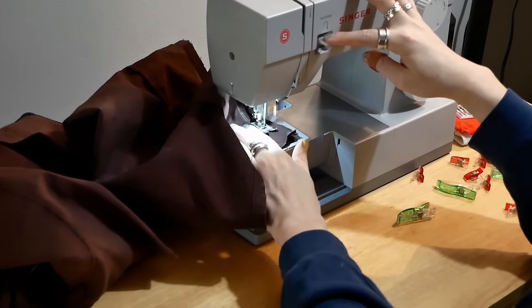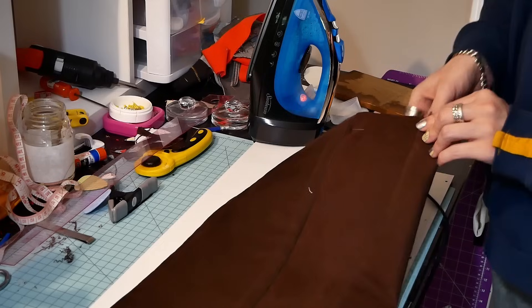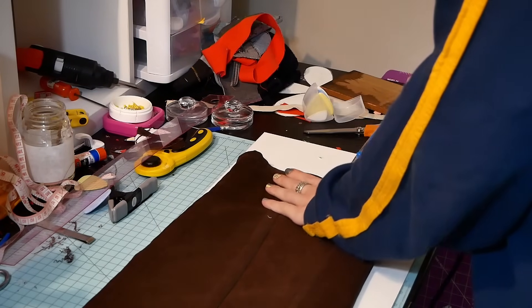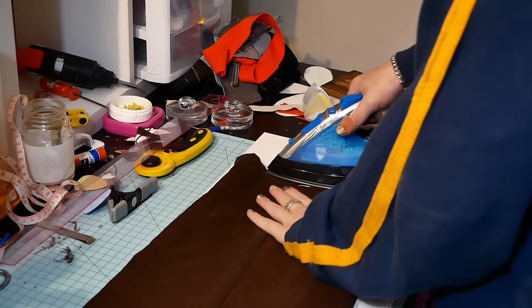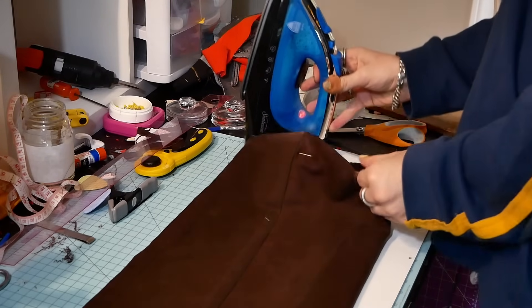Right now I'm just ironing it so it's a nice crisp line. I'm also dealing with the excess by folding it over to make a nice bottom pant leg hem so it's all even. You could also just cut it if you want, but sometimes it's better to sew it so you don't have frayed materials — even if you still have a raw edge.